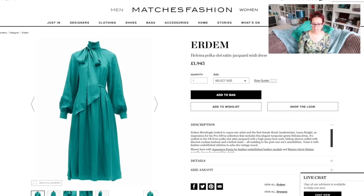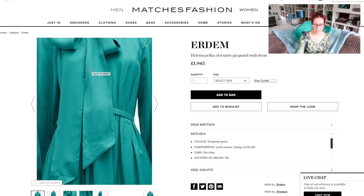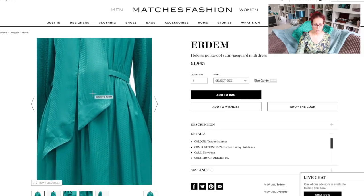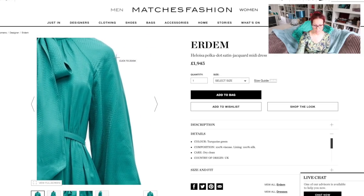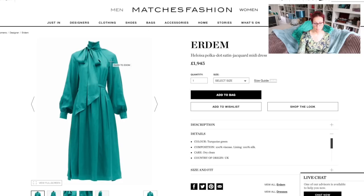The next one is by Erdem — the Heloise polka dot satin jacquard midi dress at £1,945. It's 100% viscose on the outside and 100% silk on the inside, with an iridescent jacquard polka dot effect. The sleeves are raglan on this one but it has the same kind of neckline, the same pussy bow tie detail, similar sleeves, and a similar silhouette. It's not exactly the same as the previous dress but the overall silhouette is the same, which is why I think you can do all these different things with one pattern.